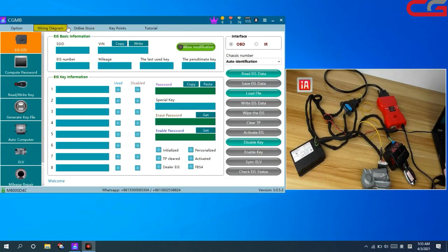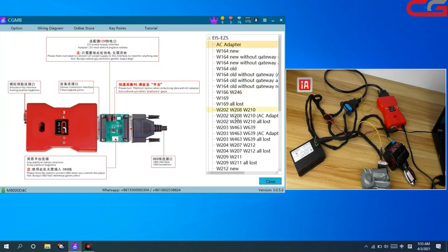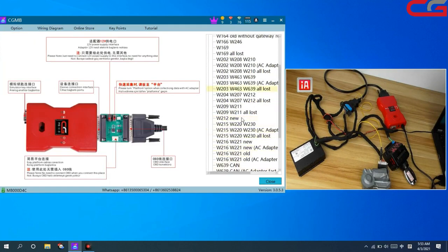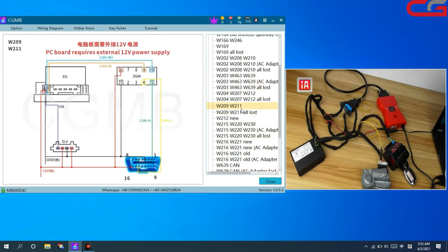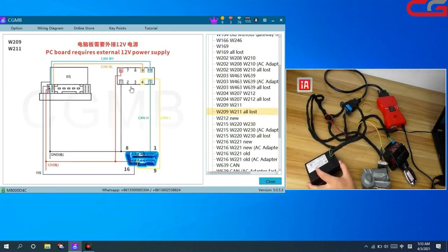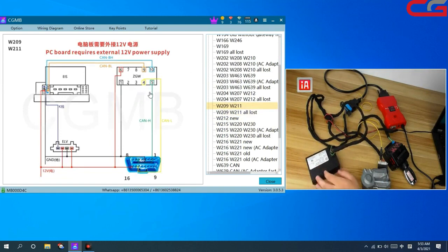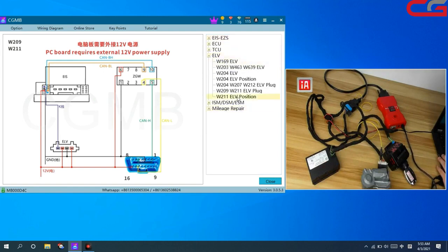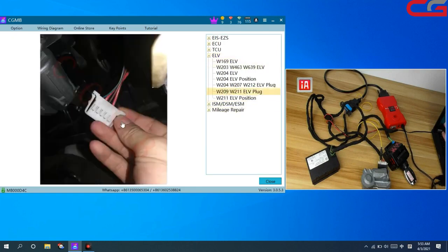And here in the wiring diagram, we found W211. You will know why we need the gateway — here, the diagram, all have the gateway. And this place, ERV — it shows you the place and position and how it looks like.